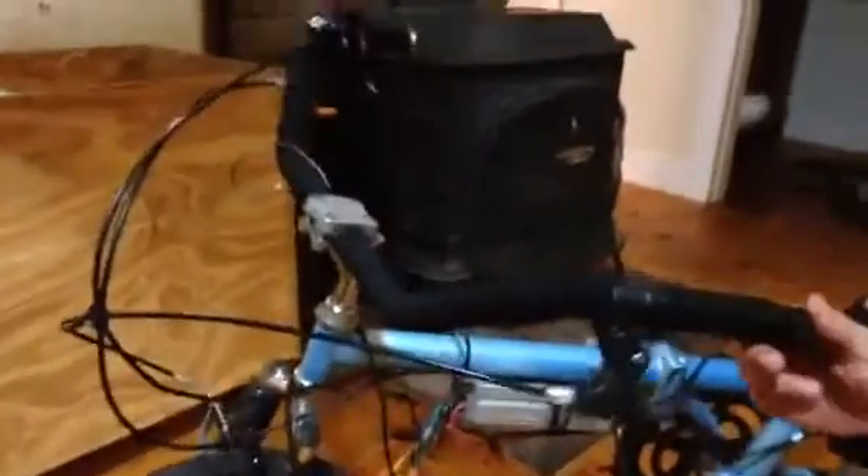This is my new bike. It's got beach cruiser handlebars on it with a BMX head post.